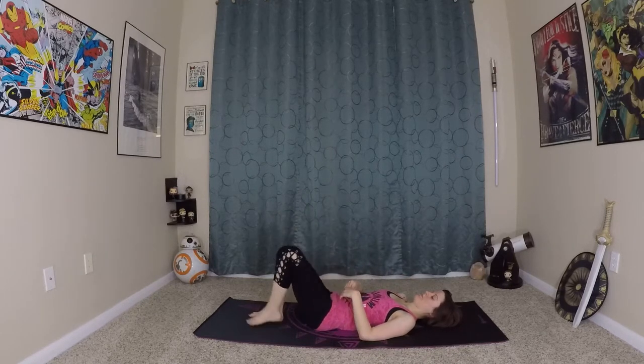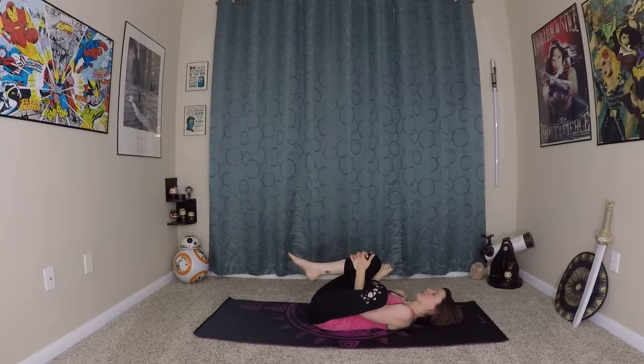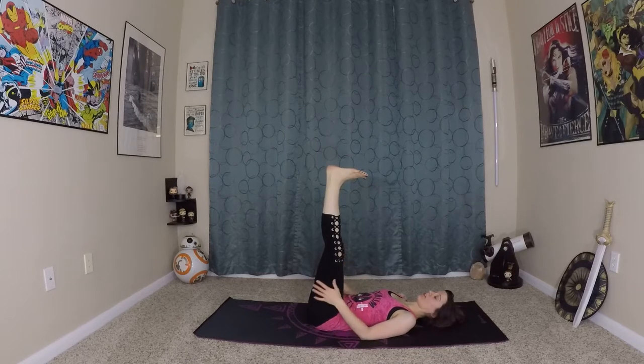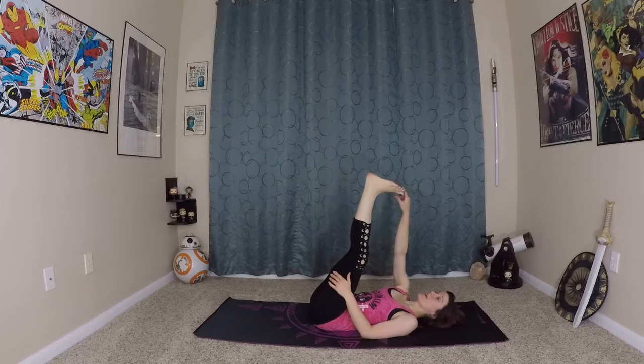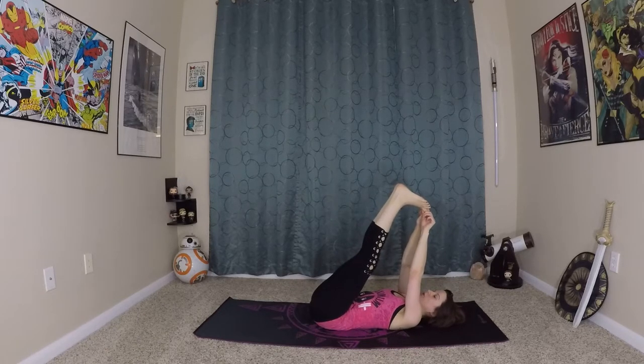And we'll switch sides. Again, stay here if this is where you feel the stretch. If you don't want to go any farther, hang out here — you can also pull the knee in closer, just depends where you're feeling the stretch today. From here, you can lift both legs up almost like doing a forward fold. If you're starting to feel a stretch in the back of your legs, hang out here. Otherwise you can start pulling your legs a little bit closer — if you can reach your toes, awesome, but you don't have to. Feel the stretch in the back of the hamstrings, maybe your calves if you're holding onto your toes.